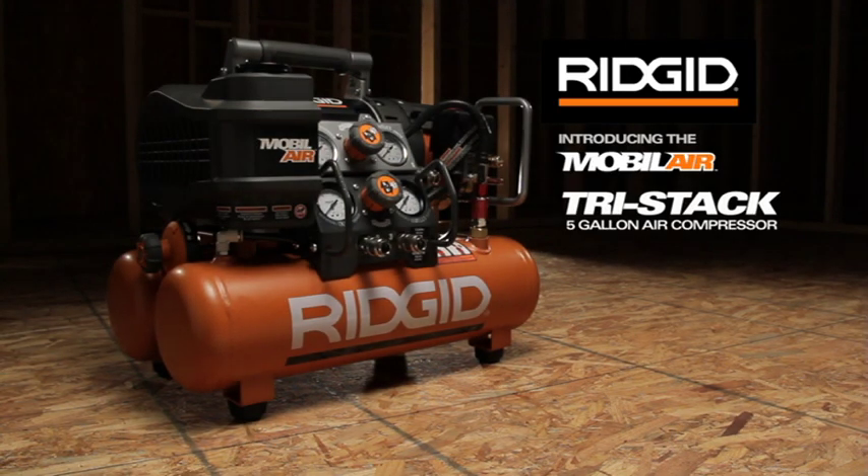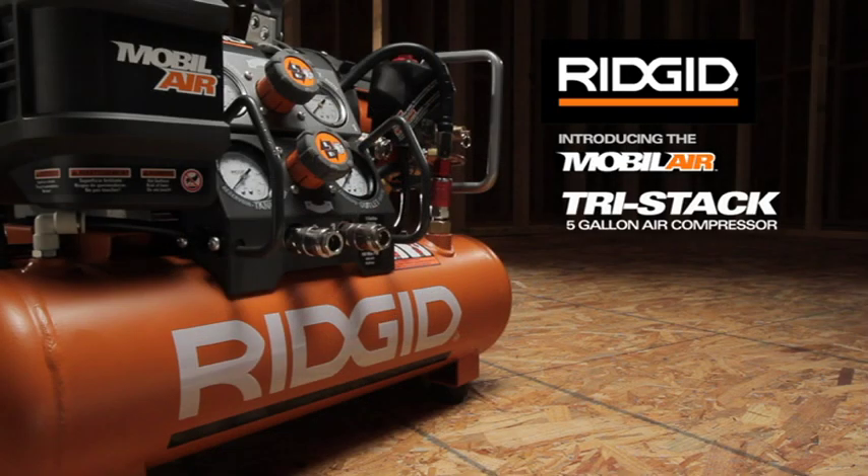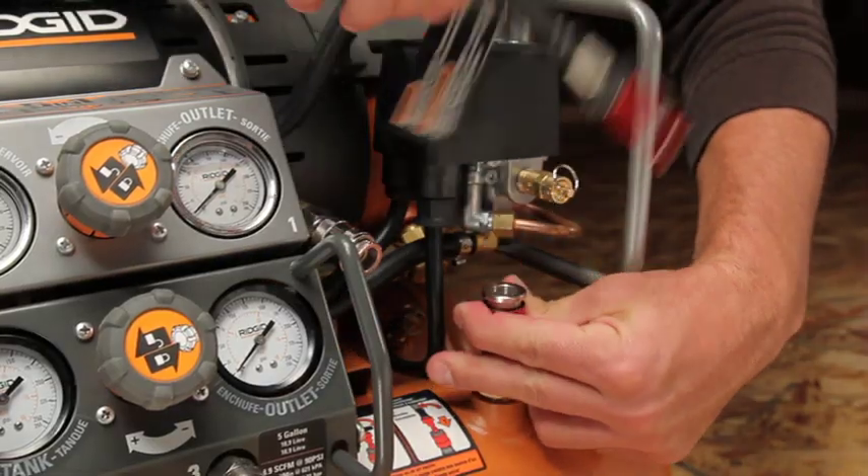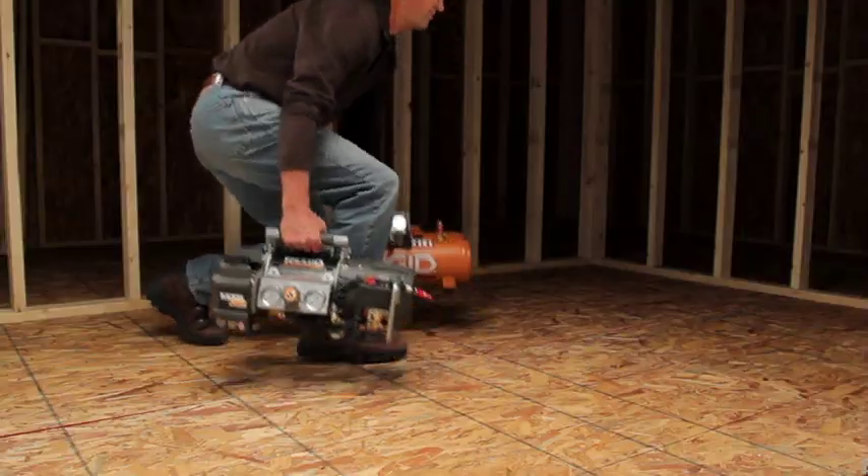RIDGID introduces the new MobileAir Tri-Stack 5-Gallon Air Compressor. Mobility is key. The innovative design unlocks and separates for easy carry.